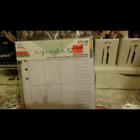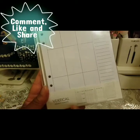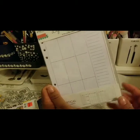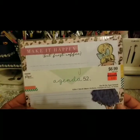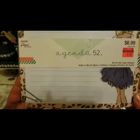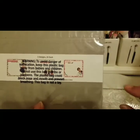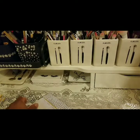I also got weekly vertical paper inserts — originally $10.99, got them for $2.74. I love weekly inserts versus monthly calendar ones. And then these notepads: 'Make It Happen, But First Coffee' — normally $6.99, got them for $1.49. Love the little bobby pins graphic. It has three different designs with 20 sheets each, so that's really good value even at full price.